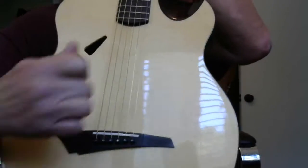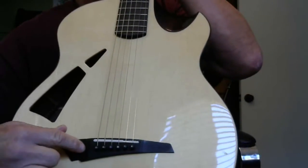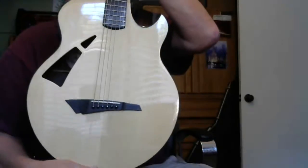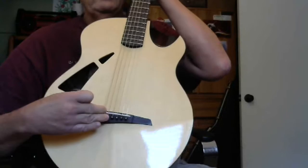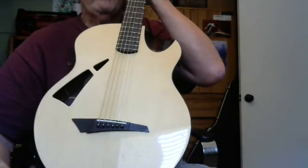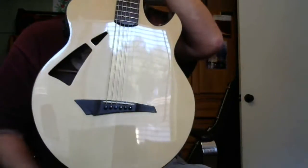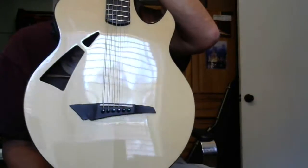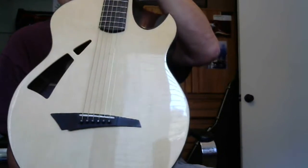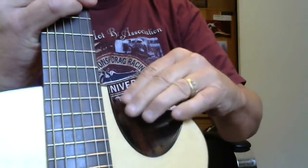It has an offset sound hole over here, and the bridge is made out of ebony. If you notice, it's centered right in the middle of the lower bout, which just really makes the whole soundboard vibrate. That positioning of the bridge right in the center of the lower bout produces lots of bass and